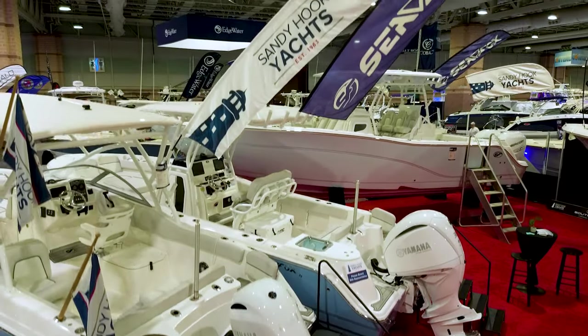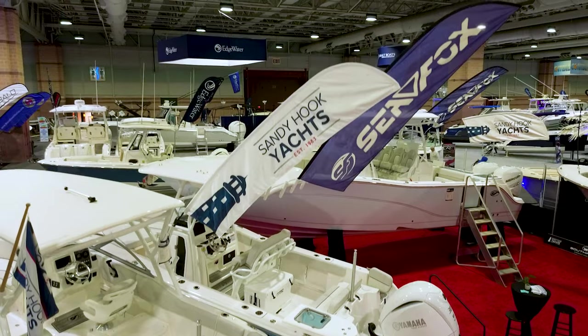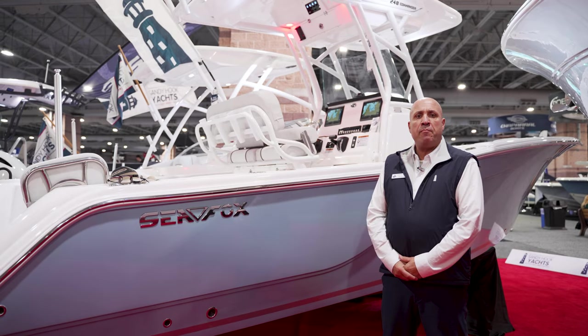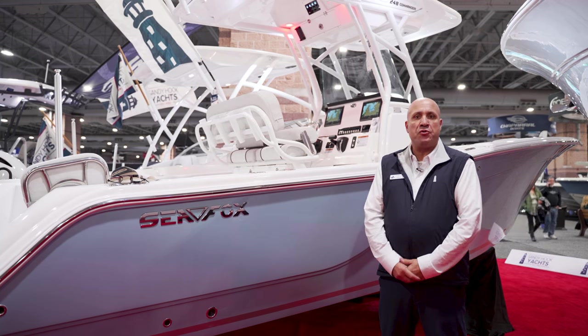Come down and see us at Sandy Hook Yachts — we have pretty much every model in stock. This 248 is available; it's a great boat and I know you'll be more than happy. Hope to see you soon.